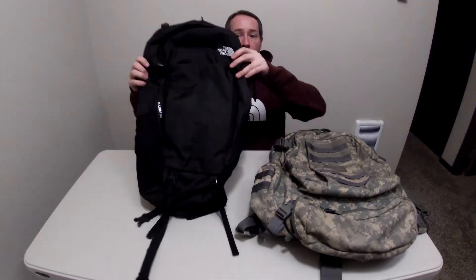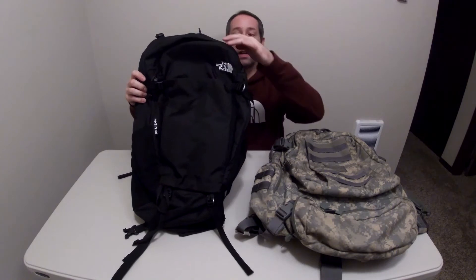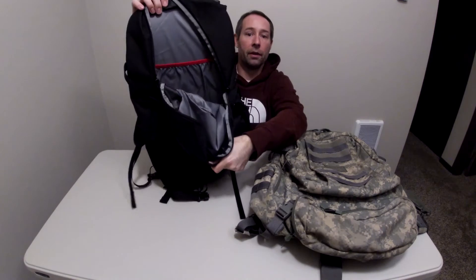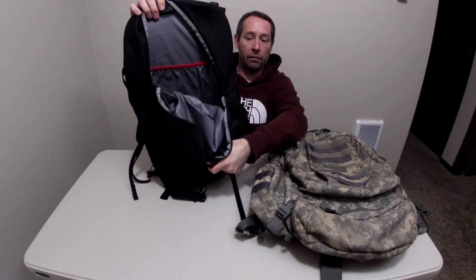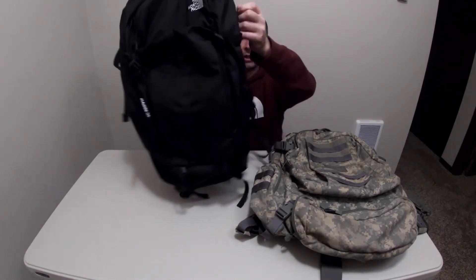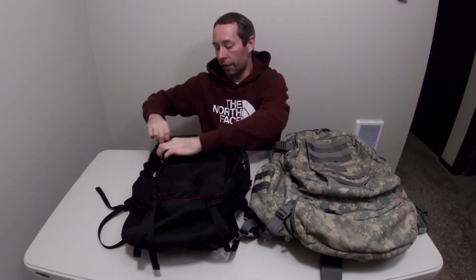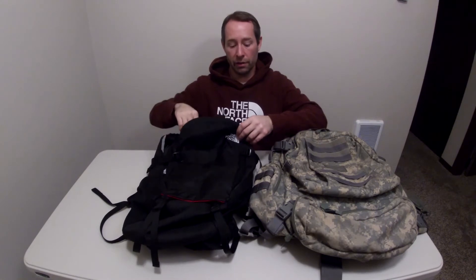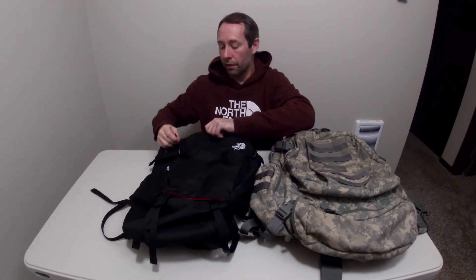This bag has two main pockets. There's the main compartment pocket — it has a double zipper into the main compartment, which is where you're going to get a majority of your storage. This smaller pocket here only has one zipper, it only opens one direction, and it's literally only about four inches deep. You can't fit a lot of stuff in it. It does have a key attachment or whatever else you want to attach to it, but I don't really like the design of that.